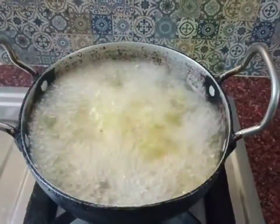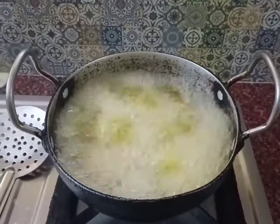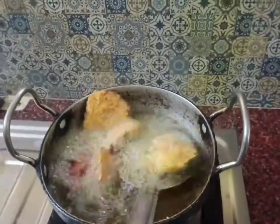If you want, you can add all the vegetables — cabbage and onions — so you can include more vegetables if you like. Let's taste a little bit.